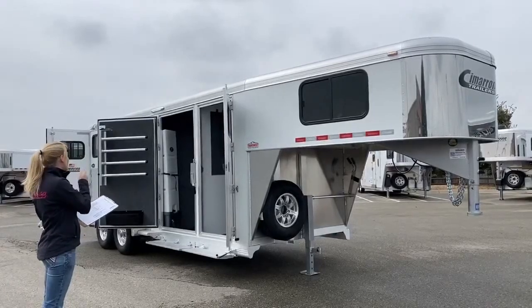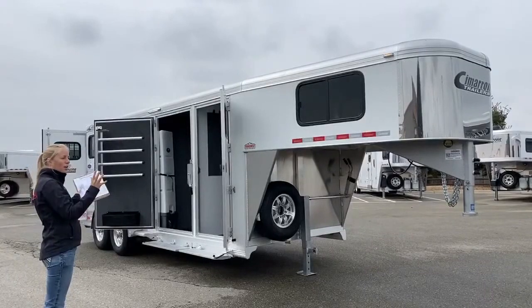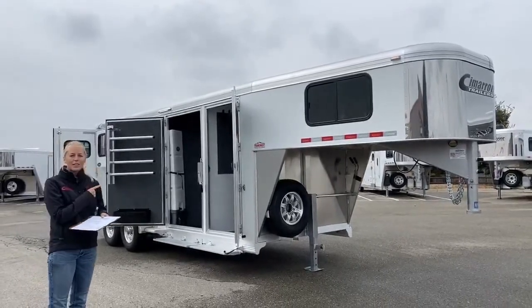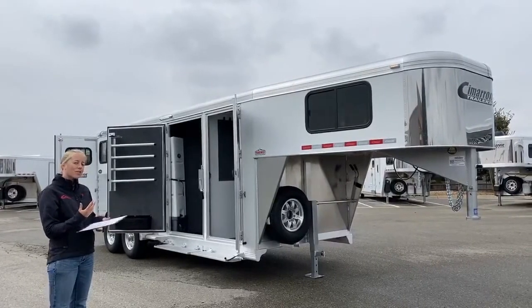This closet tack setup is super popular, and we put it in our three horse trailer, which is a really great size. A lot of people only have two horses, but once we get back to the stall area, I'll show you why it's a great setup if you do have just two horses.